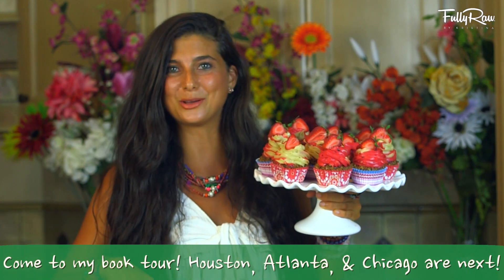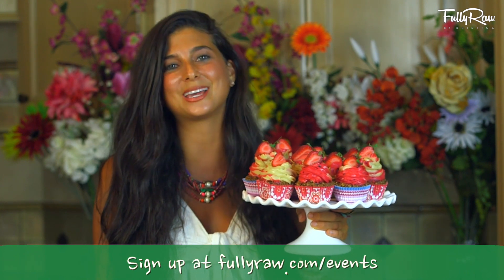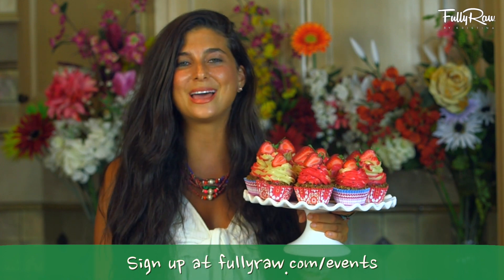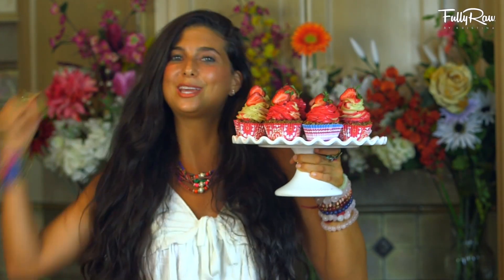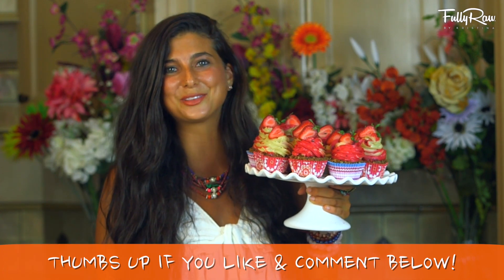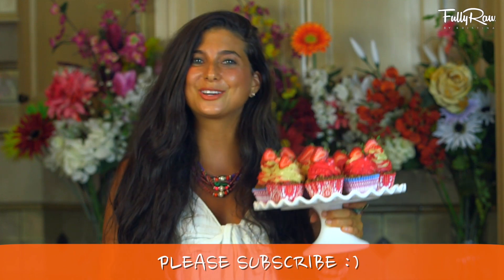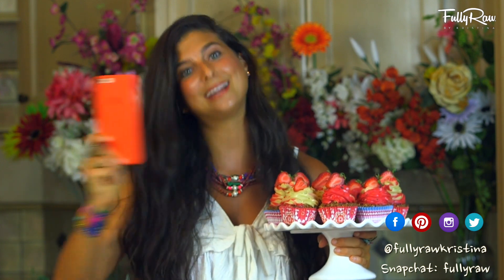If you guys want to check it out, I'll include that link below. Also, don't forget I'm on my book tour and I'm headed to Atlanta, Chicago, and Houston next — you can get your tickets at fullyraw.com/events. If you want to try one of these cupcakes, please give this video a thumbs up and comment below. If you need more tips, tricks, or recipes on how to go fully raw, please subscribe here to Fully Raw Christina. You can also find me on Facebook, Pinterest, Instagram, Twitter, and Snapchat, all at Fully Raw Christina. I'm going to go share my cupcakes and enjoy one right now — I hope you get to do the same. Sending you all my hugs and my love. Bye.